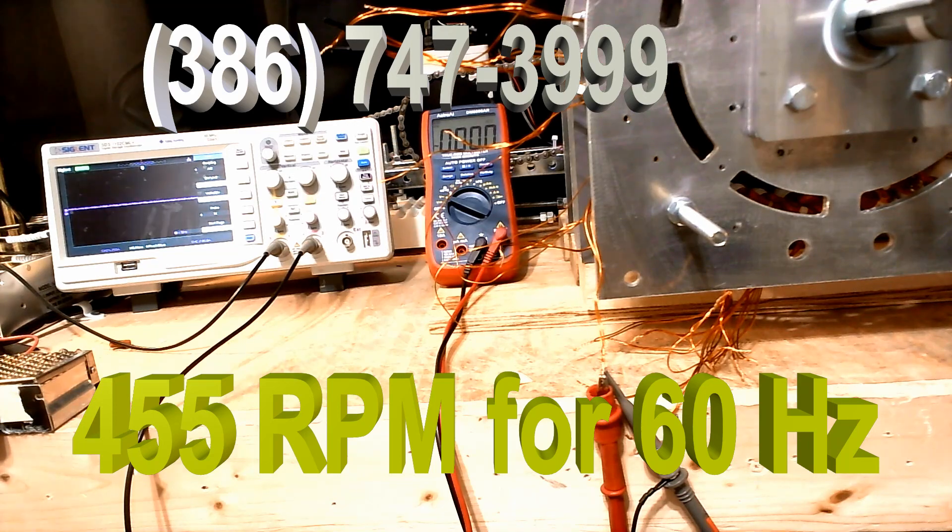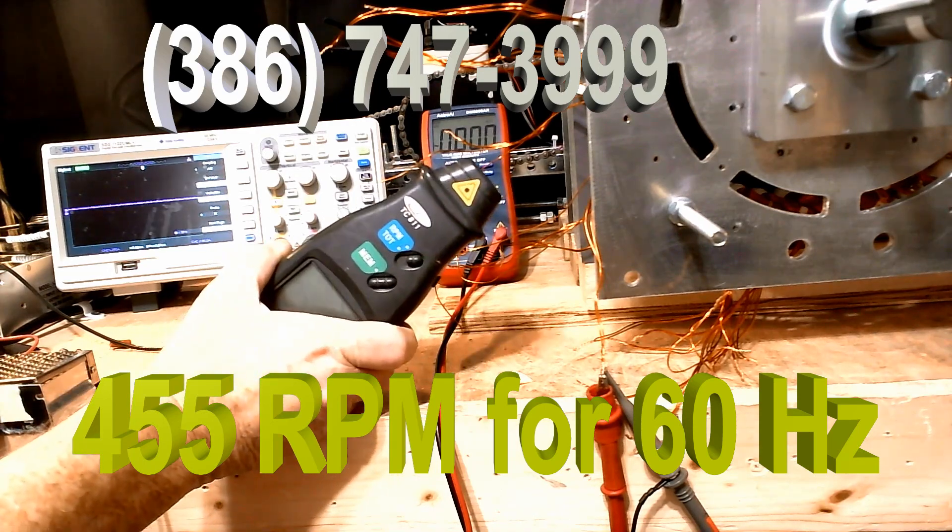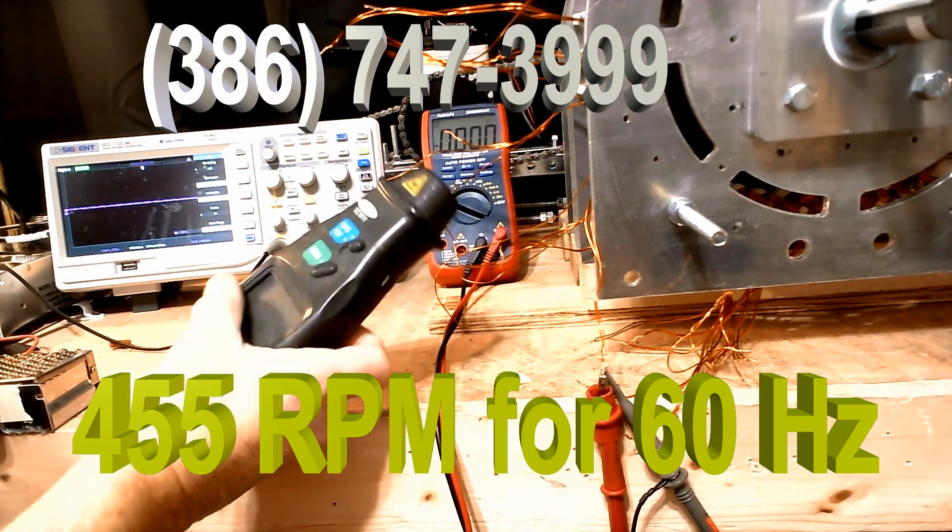Now I'll turn the generator on, and then I'll use this to measure the RPM, so you'll know that it's accurate.